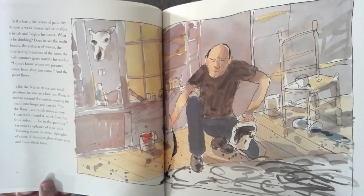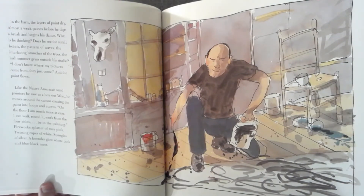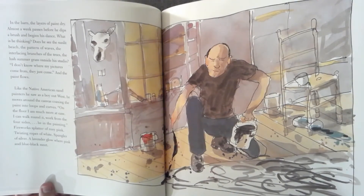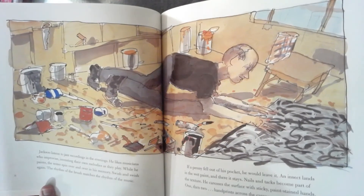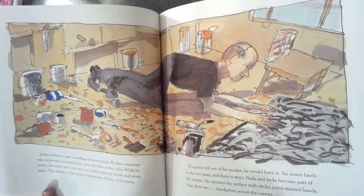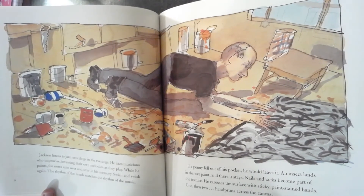"I don't know where my pictures come from. They just come." And the paint flows. Like the Native American sand painters he saw as a boy out west, he moves around the canvas, coaxing the paint into loops and curves. "On the floor, I am much more at ease. I can walk around it. Work from the four sides. Be in the painting." Fireworks splatter of rosy pink. Twisting ropes of white. Spangles of silver. A lavender glow where pink and blue-black meet. Jackson listens to jazz recordings in the evenings. He likes musicians who improvise, inventing their own melodies as they play. While he paints, the notes spin over and over in his memory. The rhythm of the brush matches the rhythm of the music.